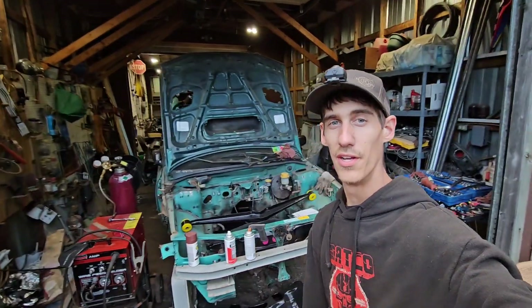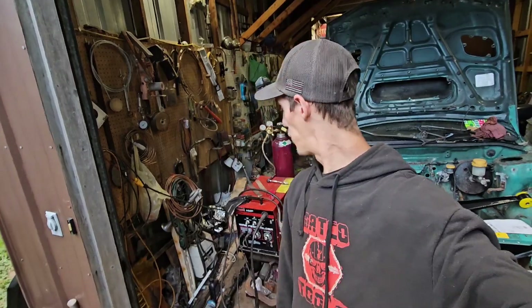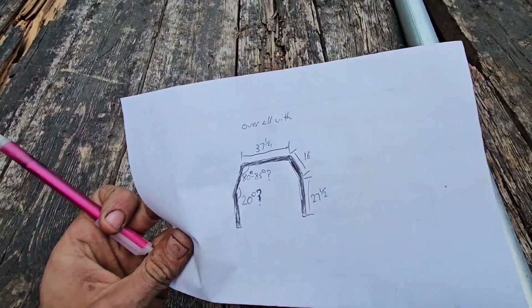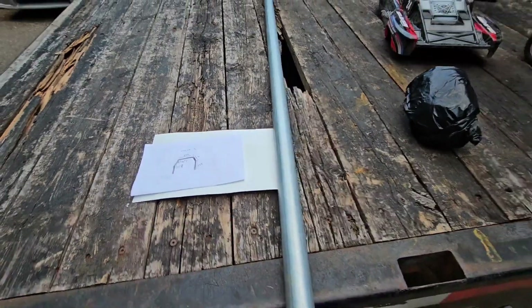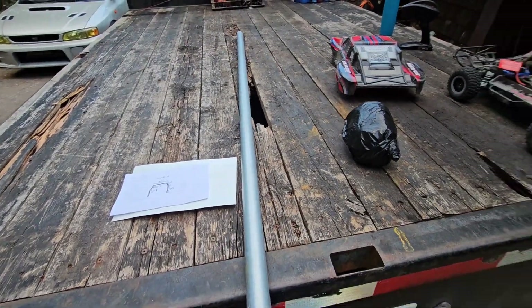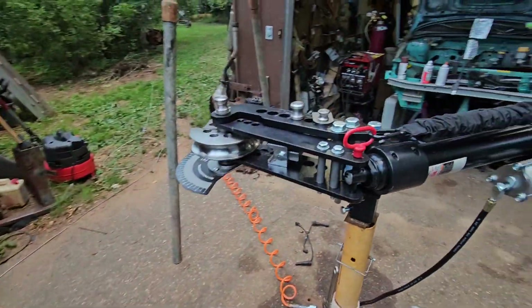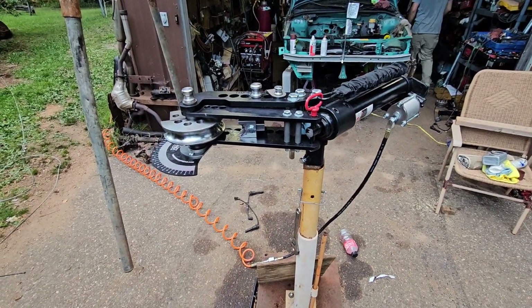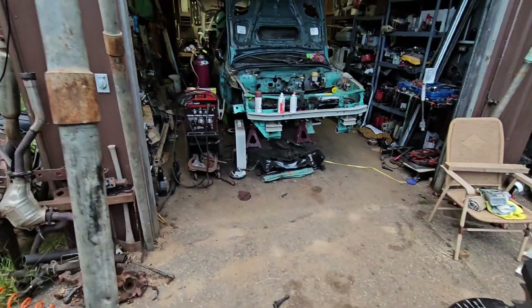Alrighty, time to finally jump back on the green car. Took a little break for a week, been playing around, cleaning the garage, just other odds and ends, so time to play around with this again. I've got a little blueprint drawn up for bending a main hoop. I'm going to try and at least bend one half of it and see how our angles turn out and see if my measurements are okay. See if I've watched Colin enough with the pipe bender that I know how to use it.